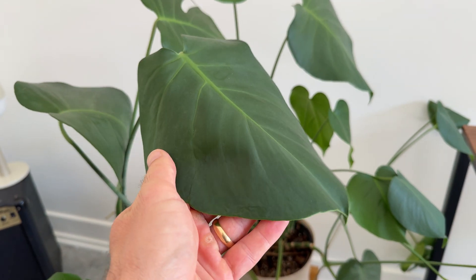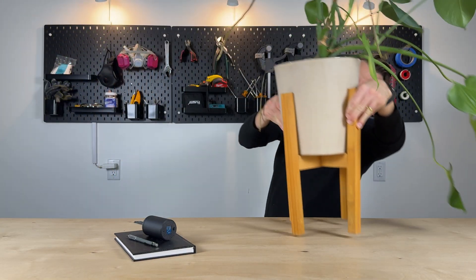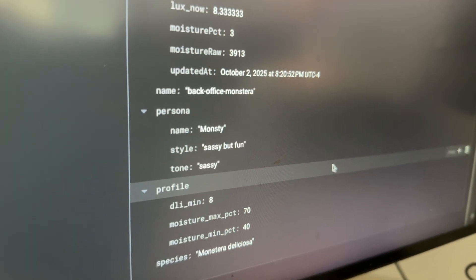We then use that to translate into unique messages that our plant can send us every time it needs something. As our first example, let's take Monsti, our Monstera. I imagine this little Monstera having a sassy but playful personality, so let's integrate that in our back-end system and give Monsti a sassy and playful personality to tell us whenever it needs something.